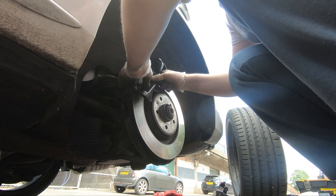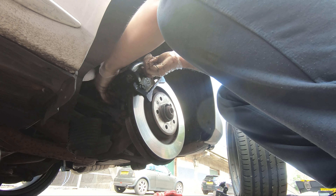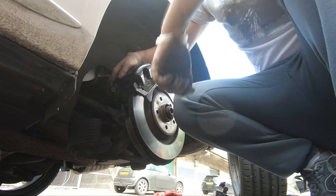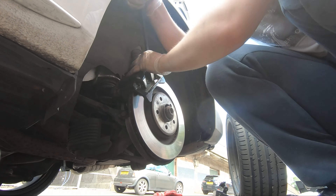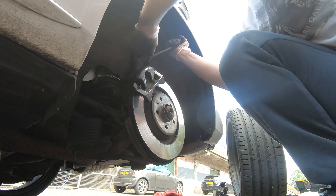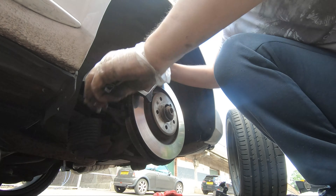Once the pads are all the way in, put the caliper back down. I had to use some light persuasion with a rubber mallet and pry bars to get the caliper down and in place properly. Once it's down and in, fit your bolts back in — again, those should be replaced according to the manual — and torque them to 35 Newton metres.